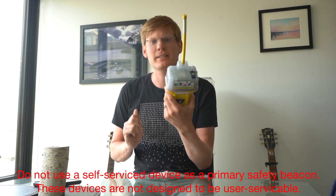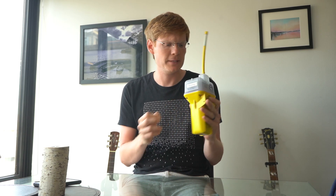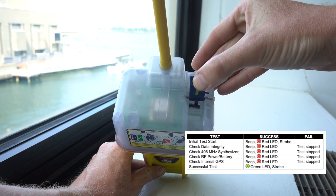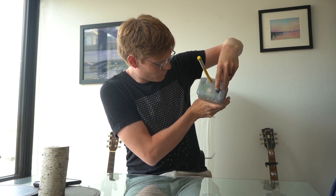This is an ACR GlobalFix E-EPIRB. Its batteries expired in 2015, but it still tests good. You can tell this by raising this indicator and seeing that it reaches green.